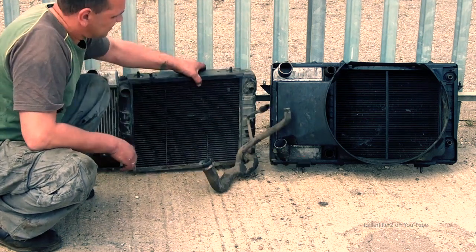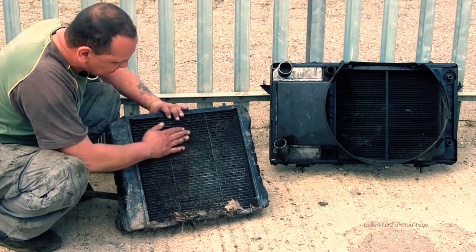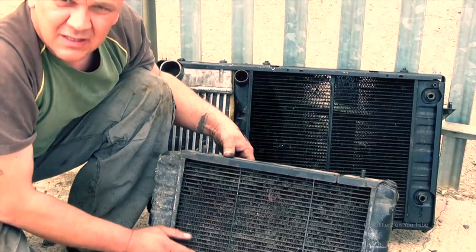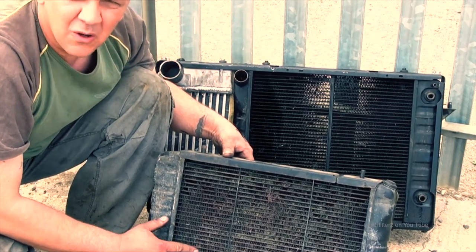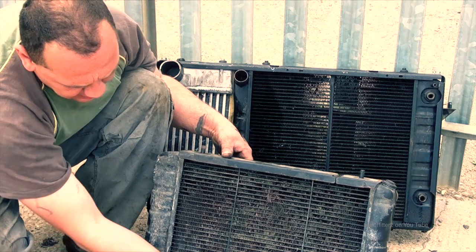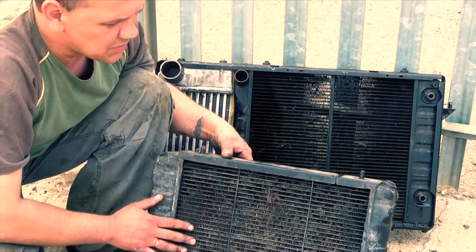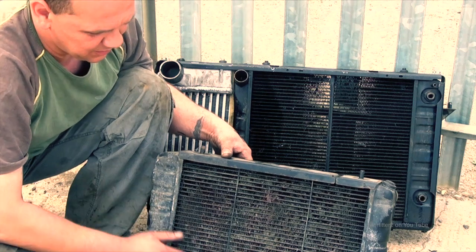It doesn't help to have a knackered radiator as well — look at the state of this. That's knackered. This would cause cooling problems because the fins are blocked; they're basically corroded. There's a new core in there — what we'll do is go somewhere like Haddix and buy a new one.